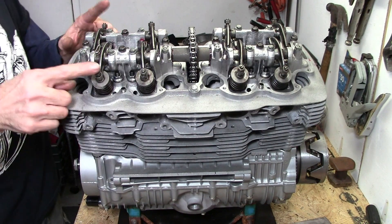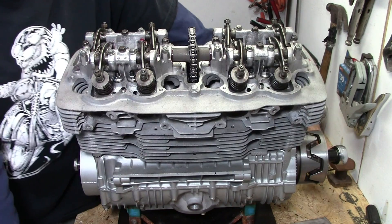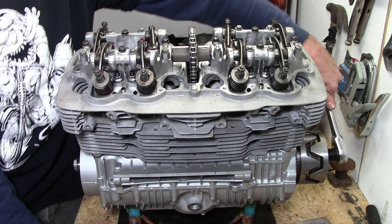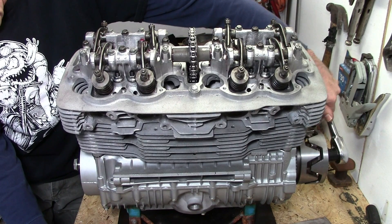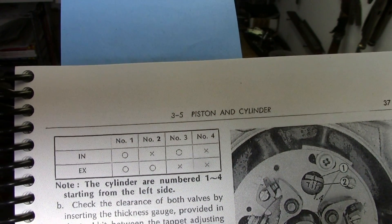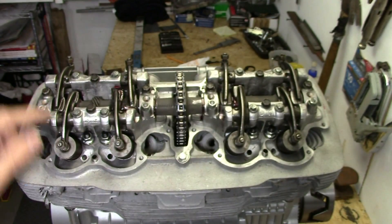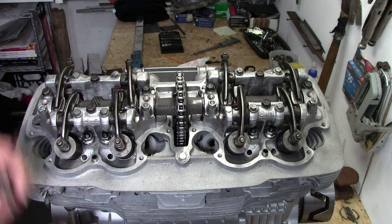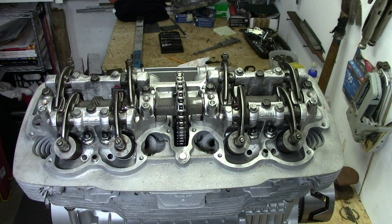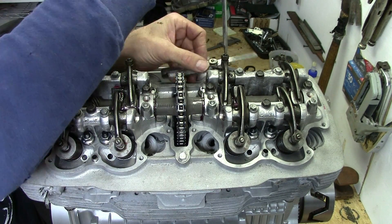Now we can rotate everything around until we have number four at top dead center. Last time we had number one at top dead center, so you pretty much just want to go 360 degrees. Now we're coming up on number four at top dead center — and there we are. According to the chart, the ones marked X are the ones we can adjust now: that would be number four both valves, number three the exhaust, number two the intake. So we'll do those and then we will be finished.